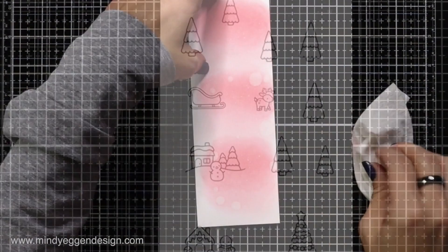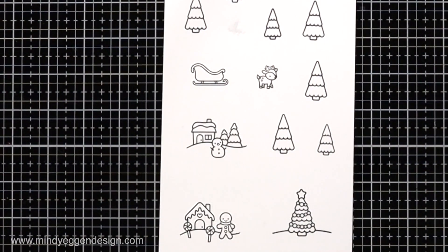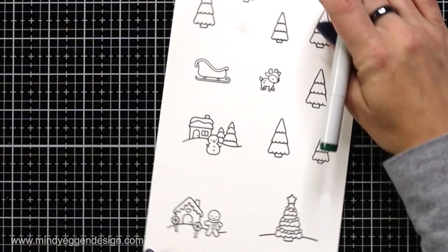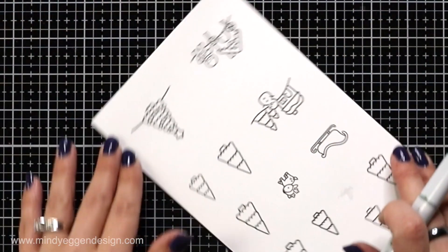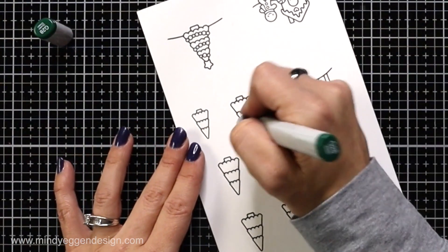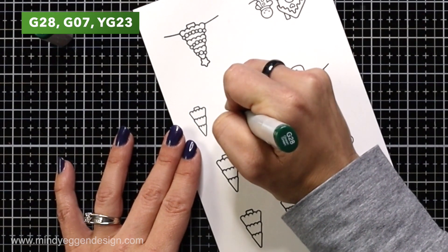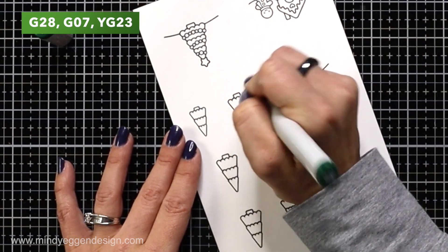Then I'm going to move on to some Copic coloring. I stamped out all of my images, including a lot of extra trees, in Lawn Fawn Jet Black Ink onto Lawn Fawn White Cardstock, which I really love using for my Copic coloring. I'll have all of my colors listed at the top of the screen for you with the color combinations. I'm starting with my trees — I'll do a couple of them on screen for you.